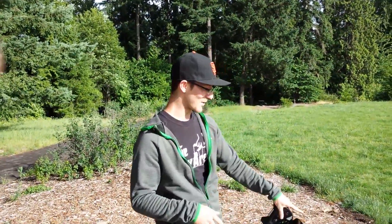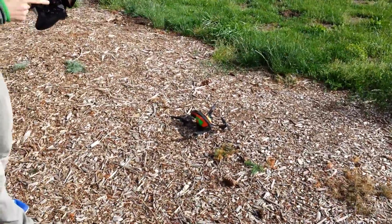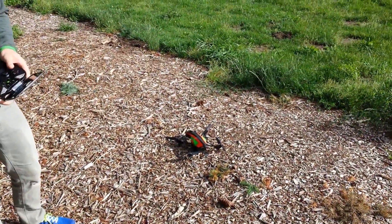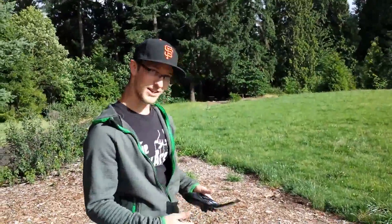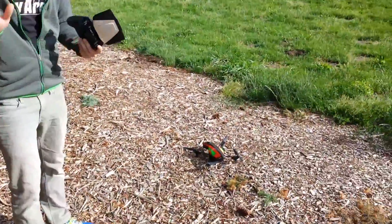Another great thing is that since the drone has a 720p front-facing camera, I'm able to see exactly what the drone is seeing on the Shield's 5-inch HD display. So that's a huge plus. Before the drone's battery dies — because it doesn't have the strongest battery — we're gonna do a little bit of flying.